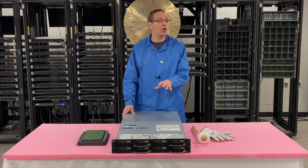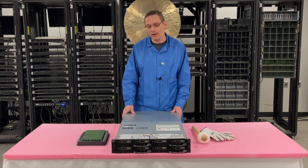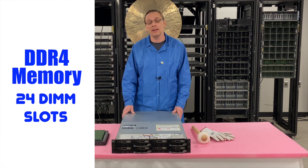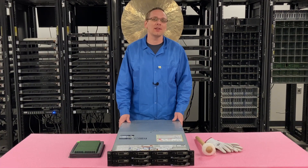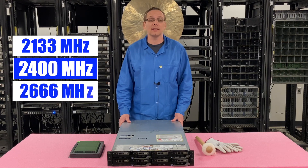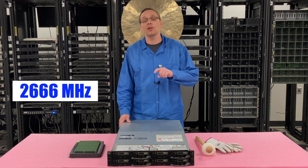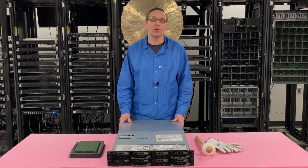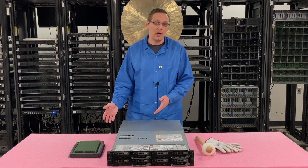That is a good option for customers out there. As far as the RAM is concerned, it takes DDR4 memory. There are 24 DIMM slots inside. As far as the different speeds, you can use 2133, 2400, or 2666. I will note that with 2666, it will actually clock back down to 2400, which is the true fastest speed. So if you're ordering right now, I'd recommend just buying the 2400.